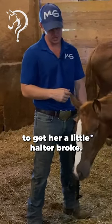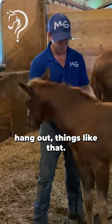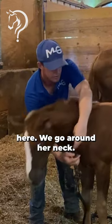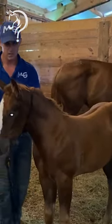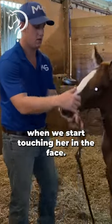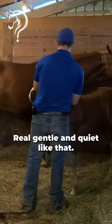We're going to look to get her a little halter broke. She's already a little friendly, wants to come around and hang out. So I have my baby MG halter here. I'm gonna go around her neck — I always like to start there and work my way forward. She might bugger off when we start touching her in the face, but if she does we just fall backwards, real gentle and quiet like that.